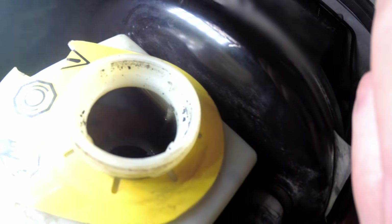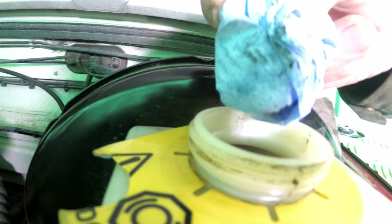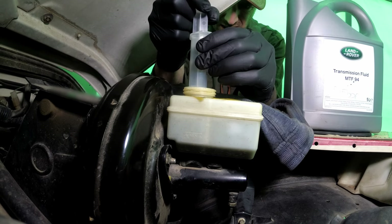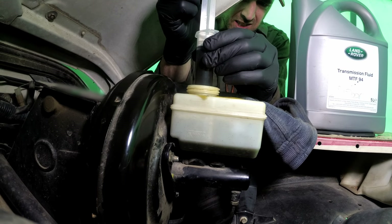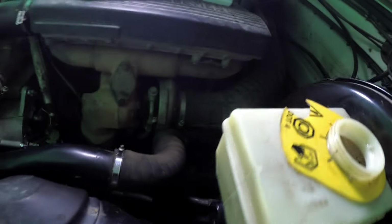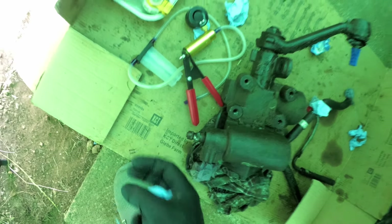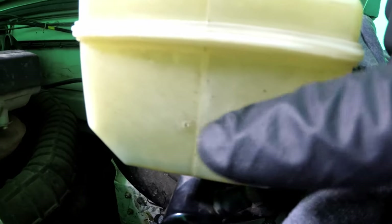There's a lot of black crud around the top here - don't know what that is - and the fluid is dark. I used a vacuum bleeder, stick the pipe down there, and it can actually fit and get most of the fluid out. There's still a lot of crud in there which I'm going to have to dab out with a paper towel.